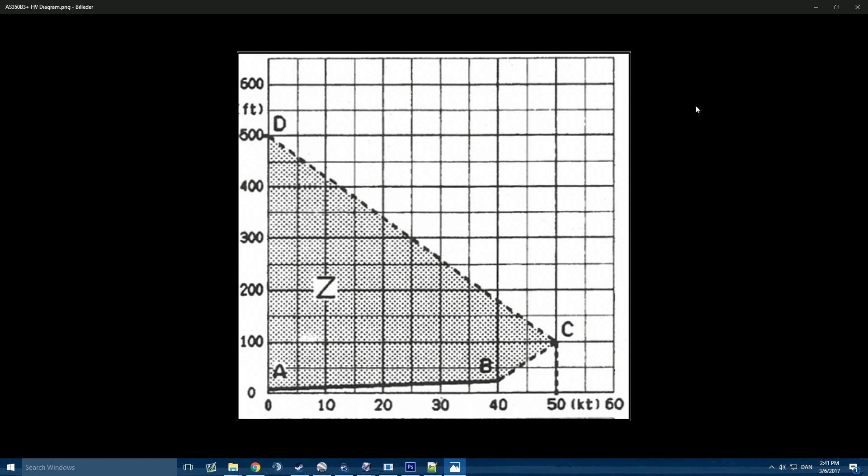This is why helicopters take off often in the fashion you see them do, kind of like an airplane, where they gather speed at low altitude and then when they have some speed they pop up and start getting altitude. That's simply due to safety in the case of an autorotation or engine failure. This dotted area on the diagram is where you don't want to be.